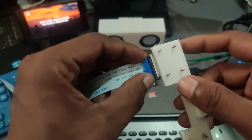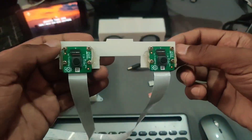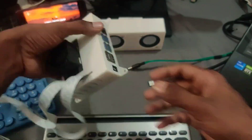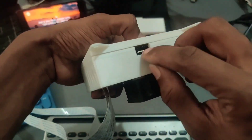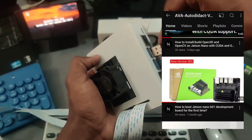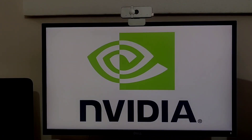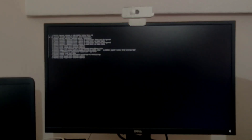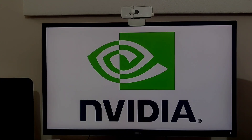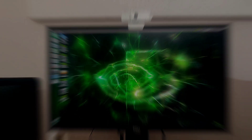Now let's set up the system. The Jetson Nano OS is already installed on the SD card. If you want to know how to do that, there's a separate video on my channel. Power up the module and log into your Jetson Nano development board. The required software installation will be explained in the next video.